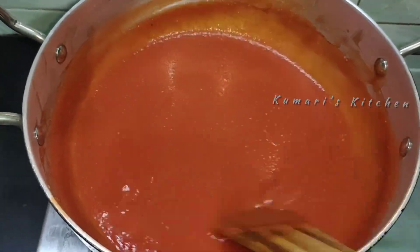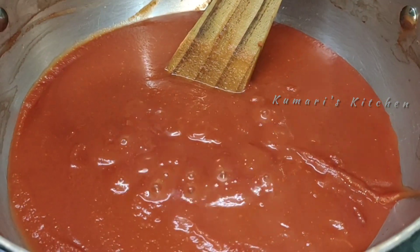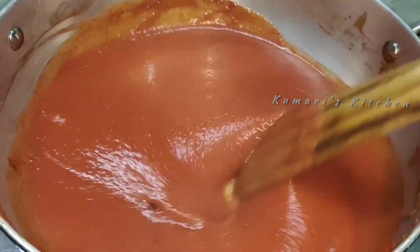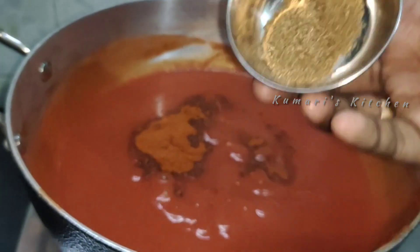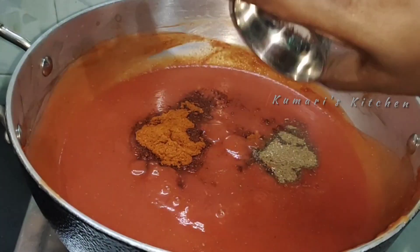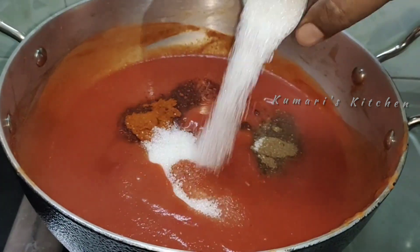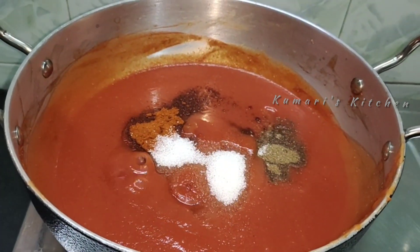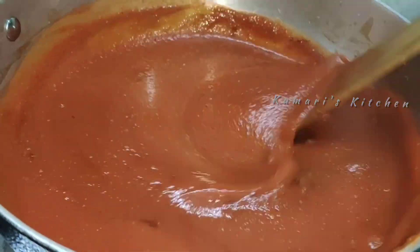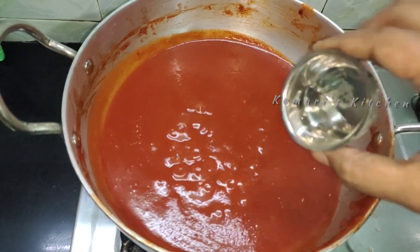Add 1 teaspoon of Kashmiri chili, 1 teaspoon of salt, 1 teaspoon of curry masala, 5 tablespoons of sugar, add 2 teaspoons of vinegar, add lemon juice.